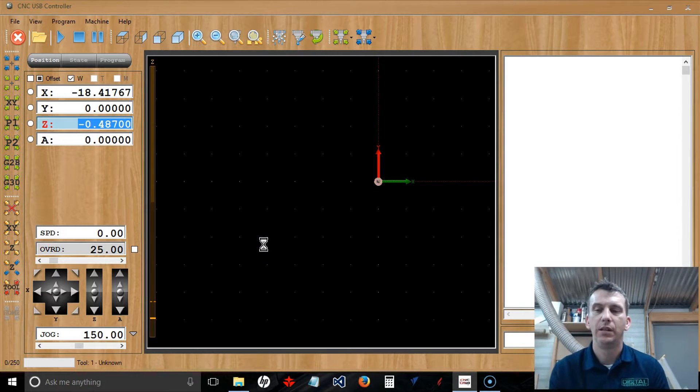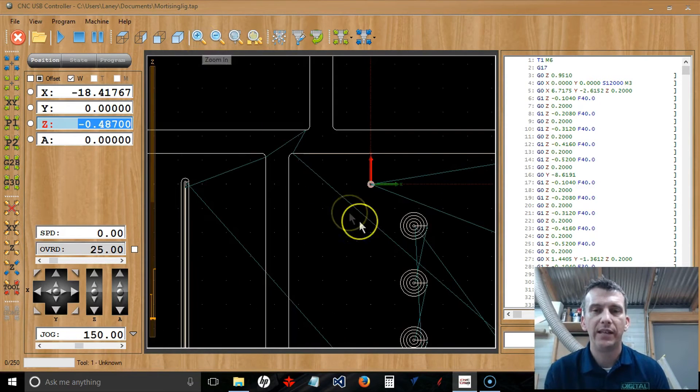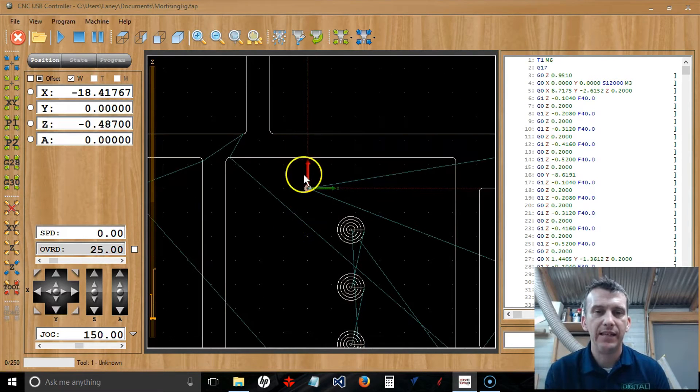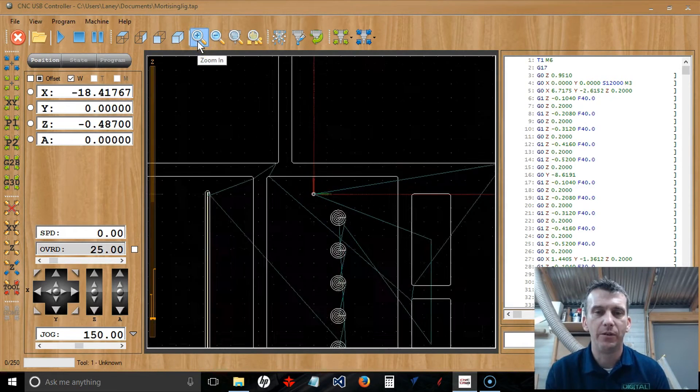Once it loads the G-code, if we zoom in closely we can see the little indicator here — this is our Y and X-axis indicator. If we zoom back out, it's laid out in the center of our job. This is our XY datum position — the center of the job. So I want to manually jog the router over to the center of my material.